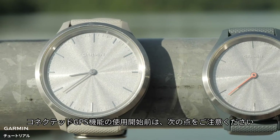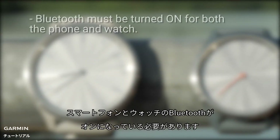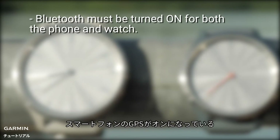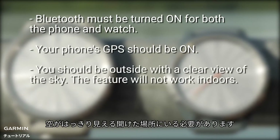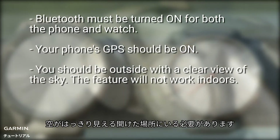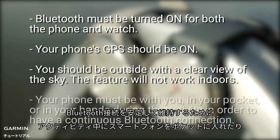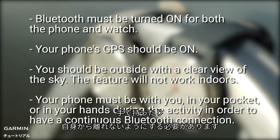Each time you use the Connected GPS feature, remember the following. Bluetooth must be turned on for both the phone and watch. Your phone's GPS should be on. You should be outside with a clear view of the sky — the feature will not work indoors. Your phone must be with you, in your pocket or in your hands during the activity, in order to maintain a continuous Bluetooth connection.